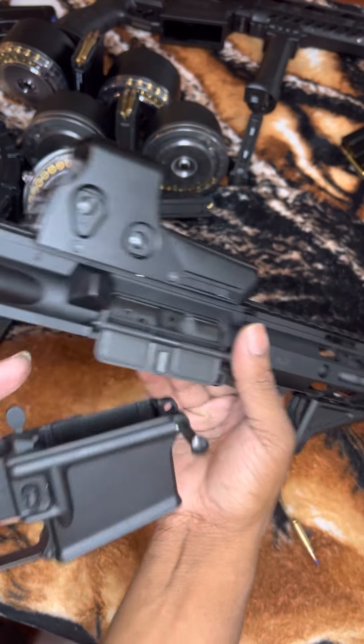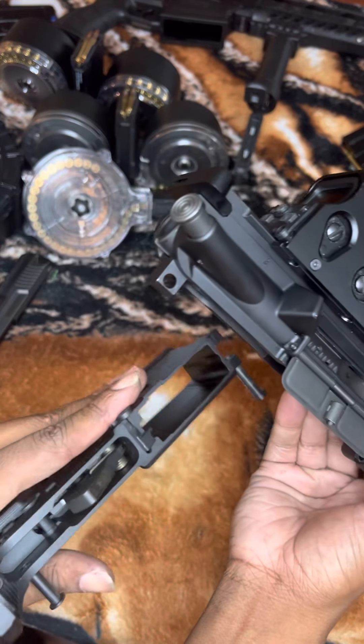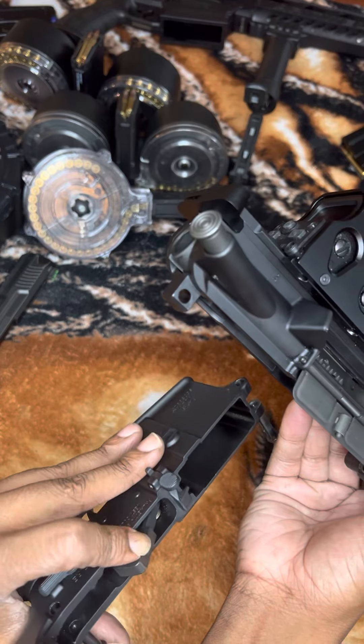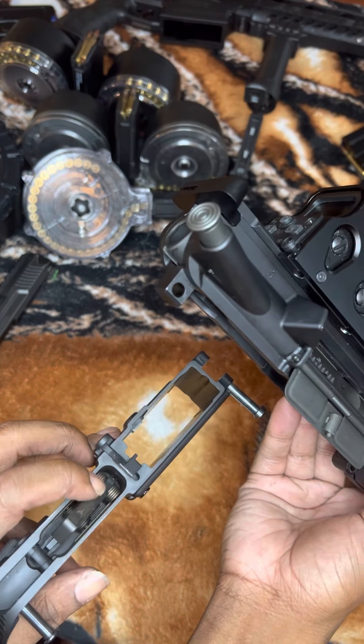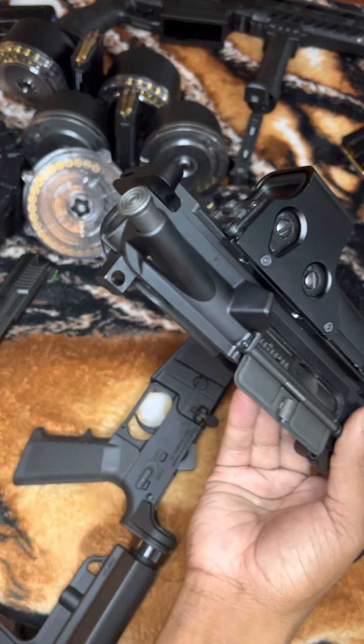When you pop both of those pins out they should look like this, and you just take your upper from your lower. That's how it looks — you can see your trigger, your hammer, and all that good stuff in there.